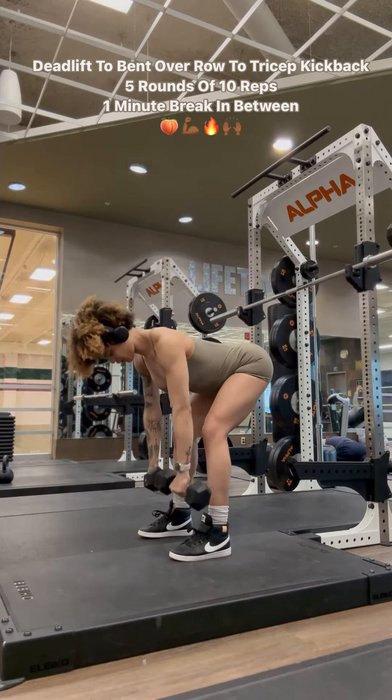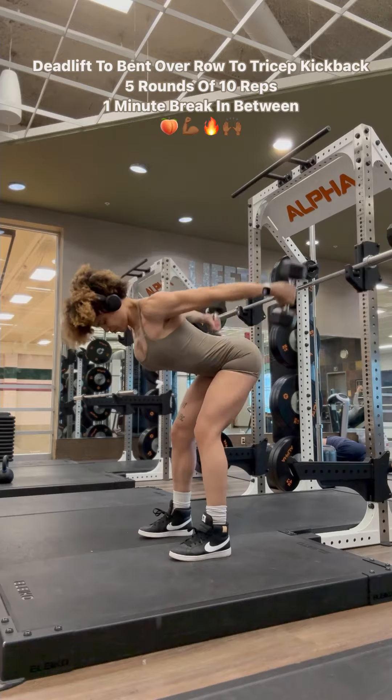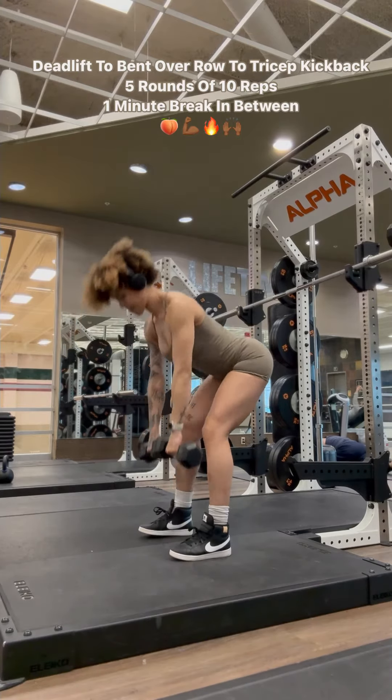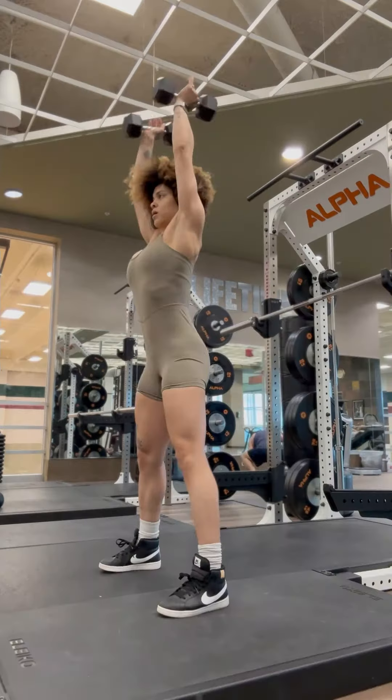Next up, a deadlift bent over row to a tricep kickback. So this is a three-part exercise, five rounds of ten, one minute break in between, you versus you. As always, keep that core in nice and tight.